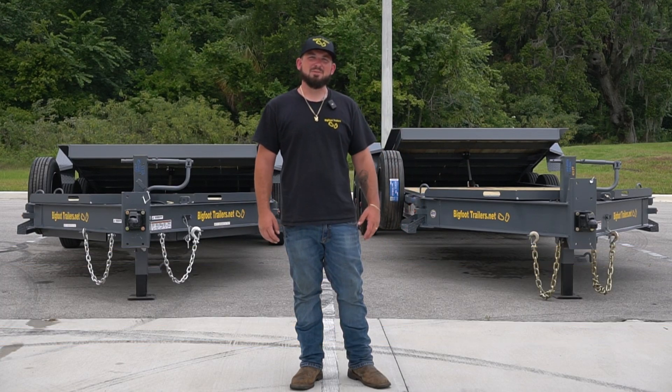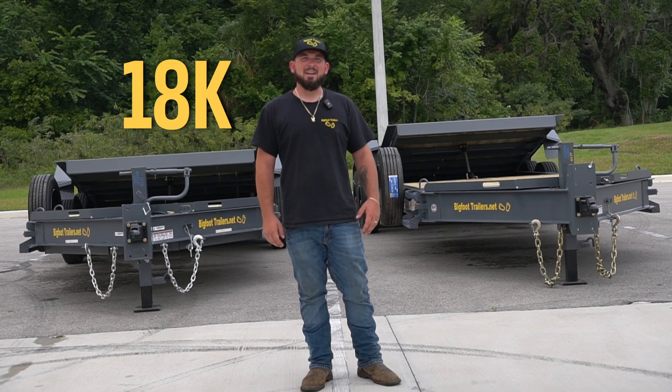Hey y'all, I'm Brent with Bigfoot Trailers. Today I'm going to be introducing our 18K Tilt and our 21K Tilt.